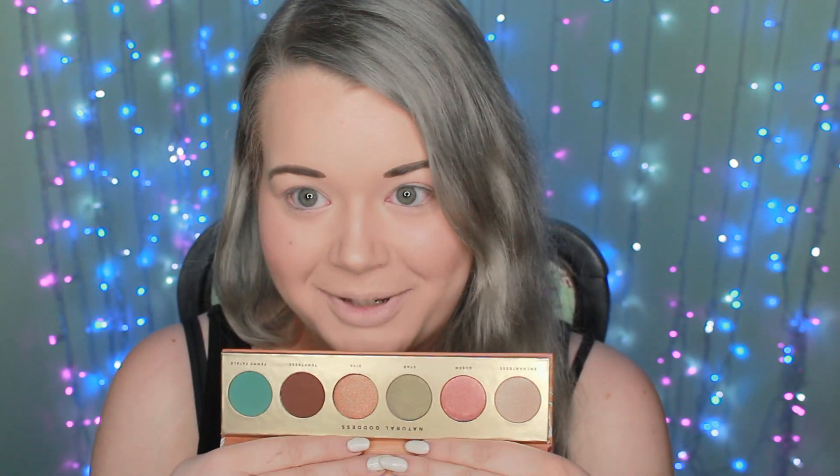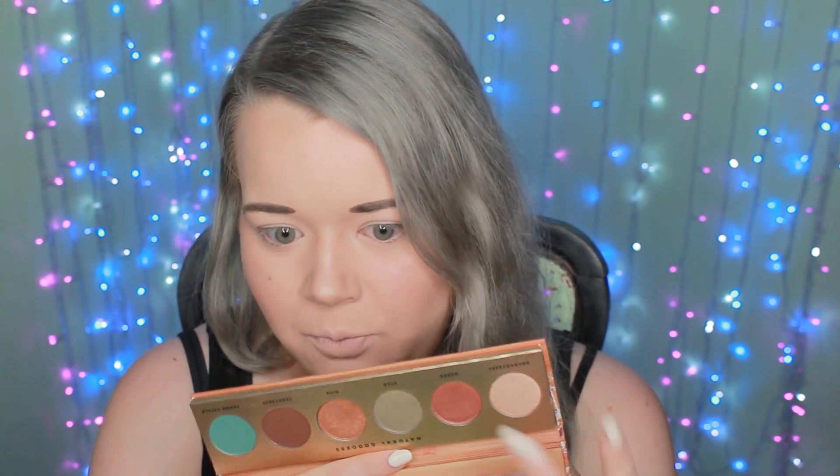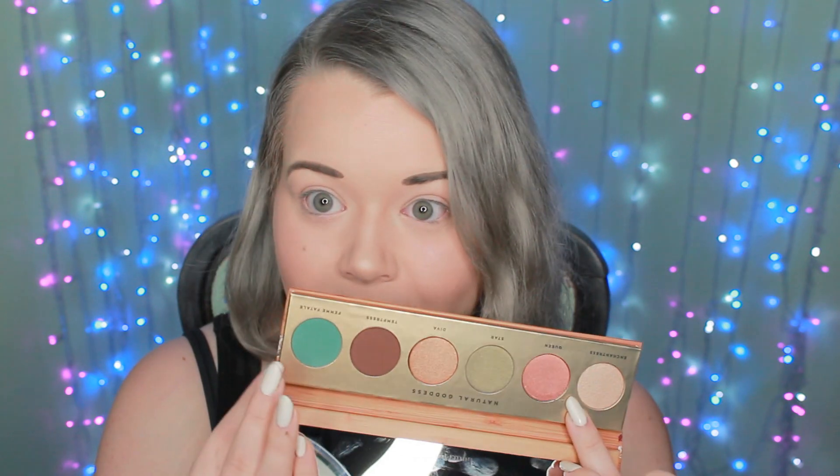The next product is the palette, and I like this a lot just from looking at it. This is from Butter London and it's called the Natural Goddess Eyeshadow Palette. The outer packaging is really beautiful — wood and flowers, so pretty. Inside there are six different shadows: two mattes and four shimmers, including a champagne, a rusty red, a green, a gold, a matte brown, and a really pretty turquoise-y blue color. I can't wait to try these out.